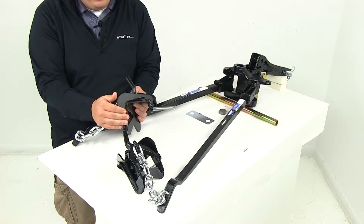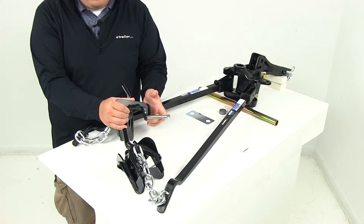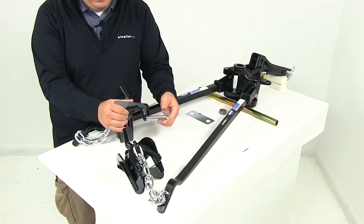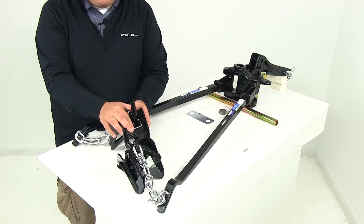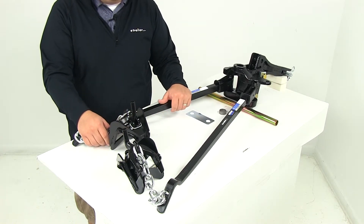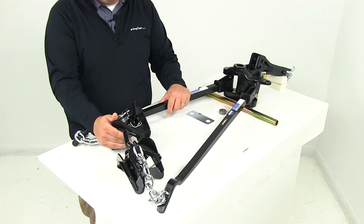This portion is going to set over the frame of your trailer. Then you've got the set bolt on the back that you thread in, applying pressure to the inside portion of the trailer to hold it in place. The lift brackets are going to require approximately five and a half inches of space along the trailer frame, and they will not fit trailer frames wider than two and a half inches.